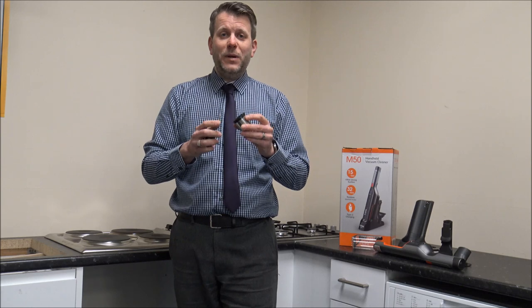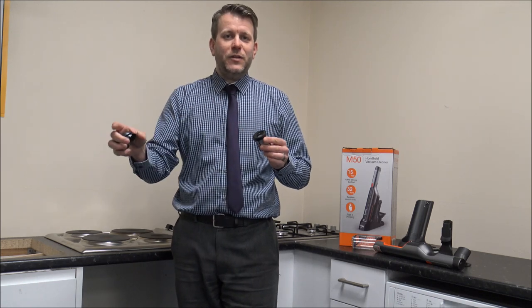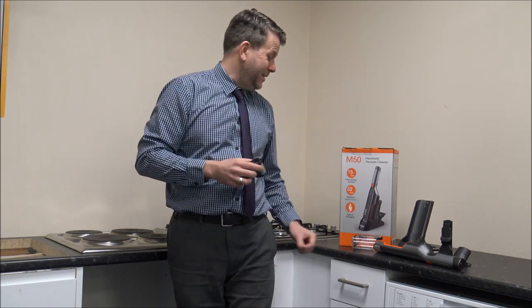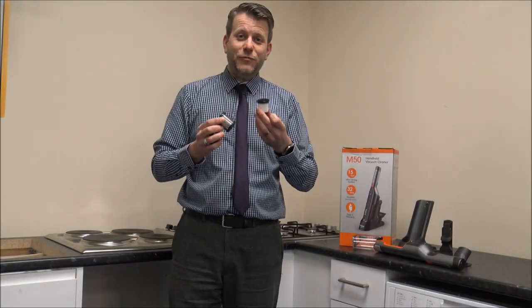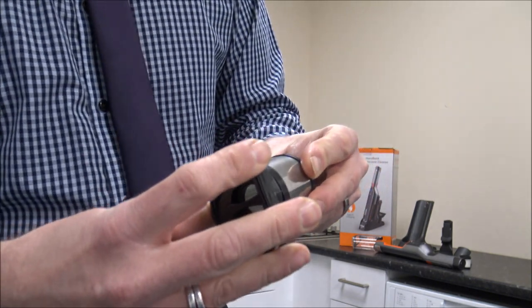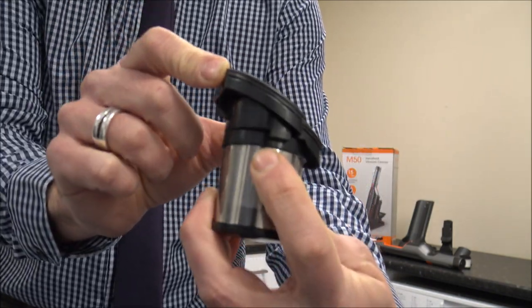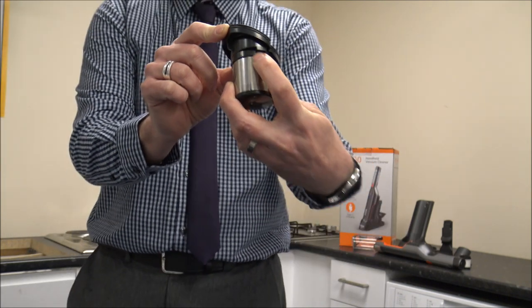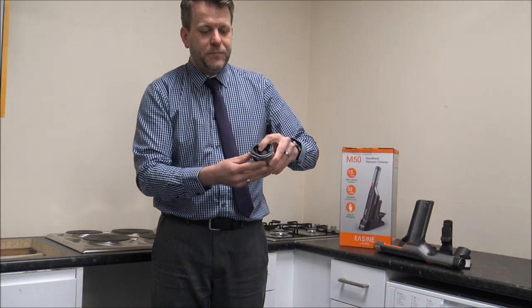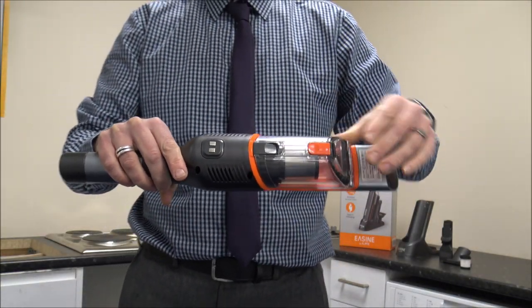What I'd normally recommend when buying a vacuum cleaner is to buy a spare filter. That means you can wash the filter, leave it on the side for a couple of days to dry properly, and then put the other filter back in and carry on vacuuming. I'm pleased to say that you do get a spare filter with it anyway, so that's really good. When it comes to putting the vacuum back together, just pop the filter in and locate that on top. Make sure you twist it so it locks into place — there are a couple of arrows on the side to show you which way. Then just pop the filter back into the bin and locate the bin back onto the vacuum. It clicks into place and then you're ready to go.